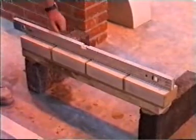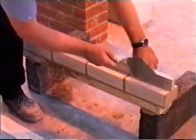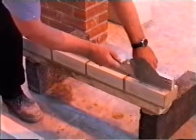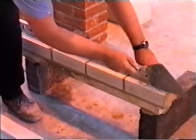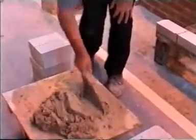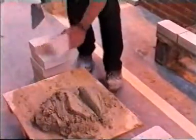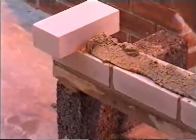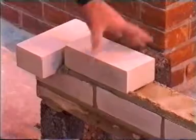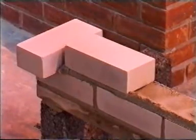5. Level the bricks on the first course and range them with your level. Ranging is using the level as a straight edge — you don't read the bubble. 6. To ensure that the second course is central to the first, position a brick flush with the end, then place your first brick 10mm away from this.